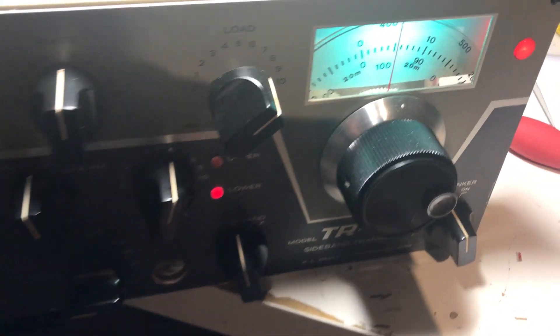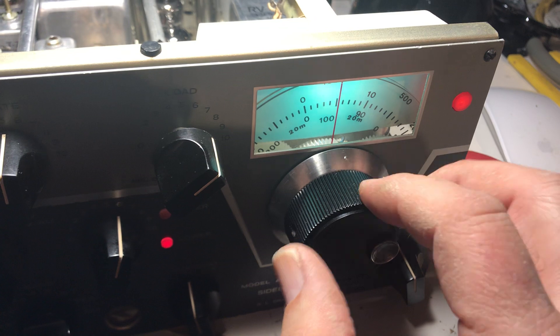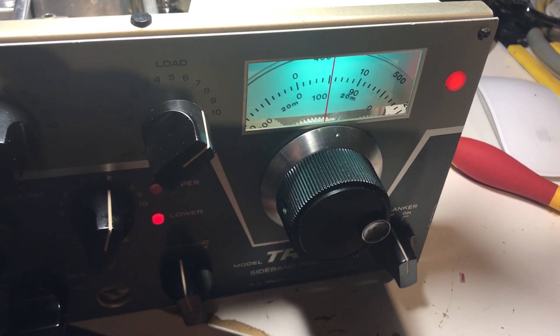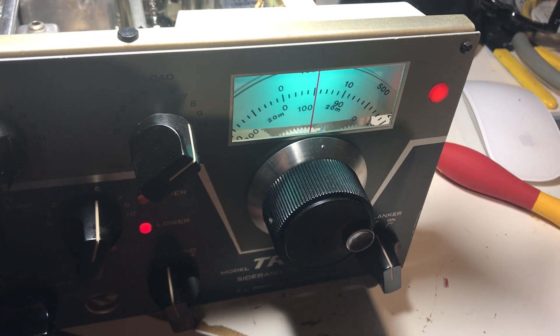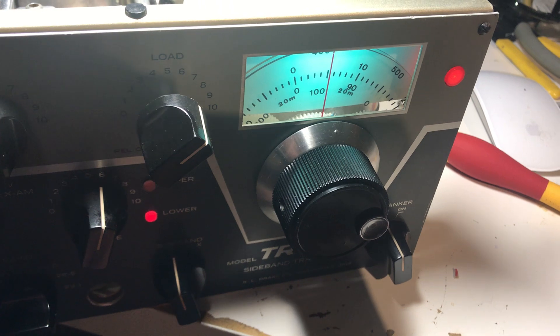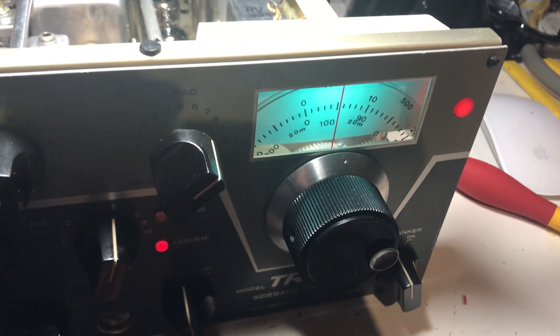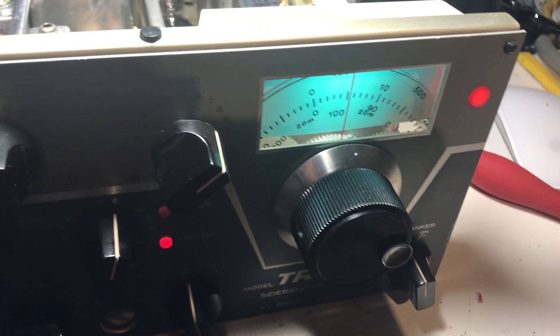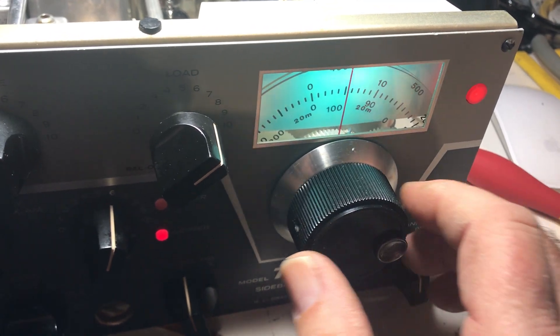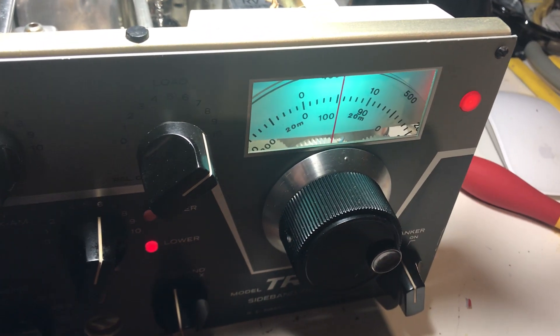The hardest thing about this whole rig was taking apart the PTO and rebuilding it — well, I wouldn't say rebuild it. I just took it apart and got all the oil out of it. Somebody lubricated nylon gears, made them expand, and they were binding. This thing still doesn't track great — it tracks accurately but I don't like how this thing spins.